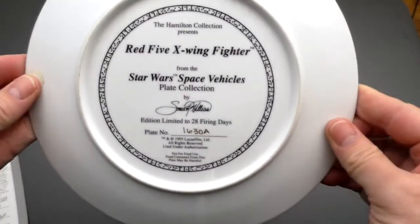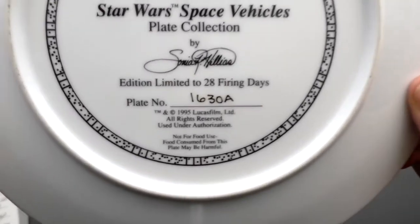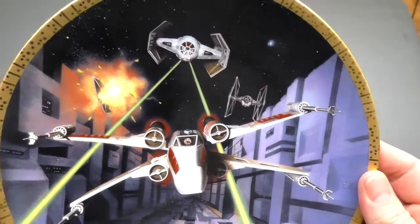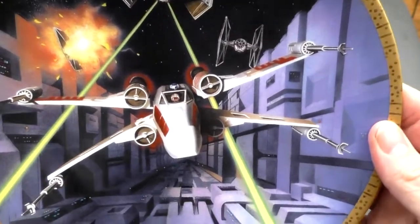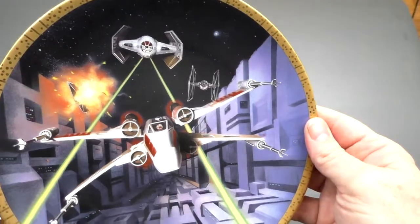The next plate is the Red 5 X-Wing Fighter, fighting down the Death Star trench, chased by Darth Vader. There's Luke Skywalker in the cockpit. Very nice.